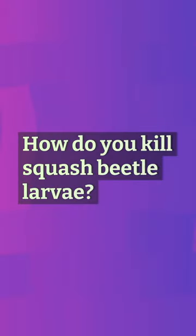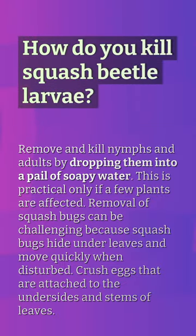How do you kill squash beetle larvae? Remove and kill nymphs and adults by dropping them into a pail of soapy water. This is practical only if a few plants are affected. Removal of squash bugs can be challenging because squash bugs hide under leaves and move quickly when disturbed. Crush eggs that are attached to the undersides and stems of leaves.